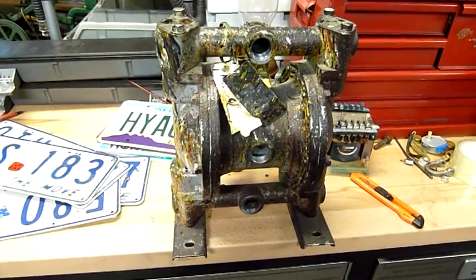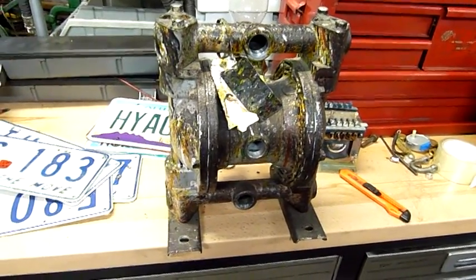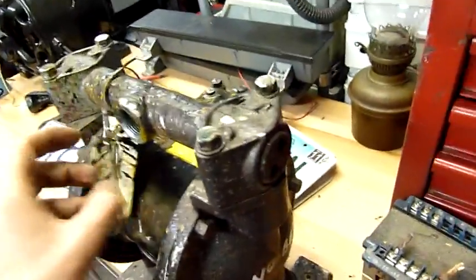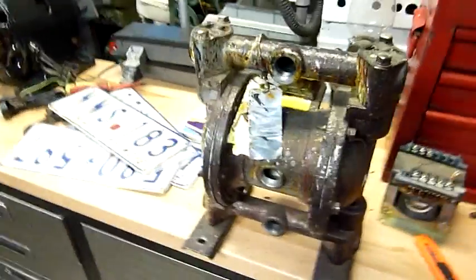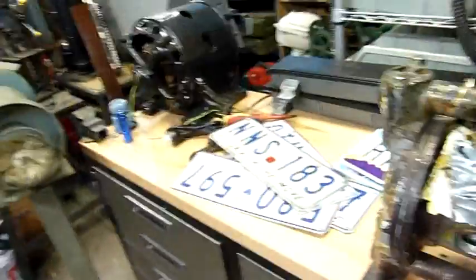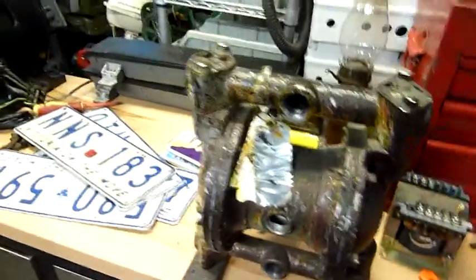G'day folks. Now for tonight's little equipment examination, come possible autopsy. I've got a pneumatic pump. This was just a $5 special at the junkyard, along with some license plates to send to some of my overseas friends if necessary.